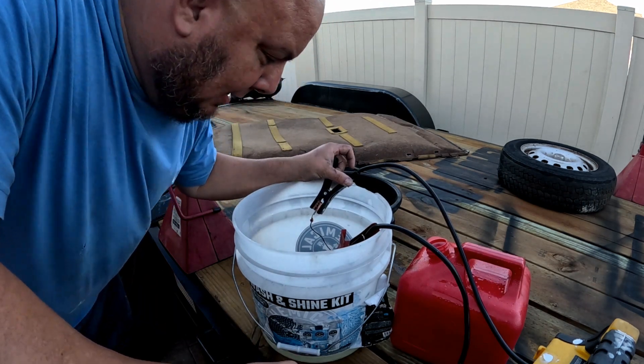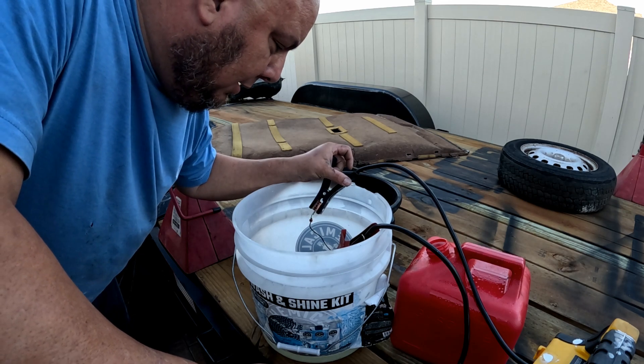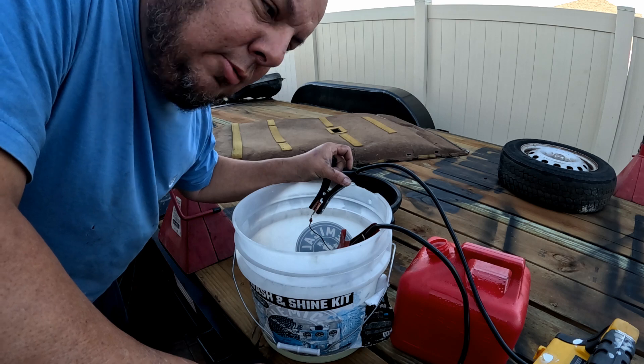Got a fuel pump working! So now I'm going to use this fuel pump and get it ready for the fuel tank.